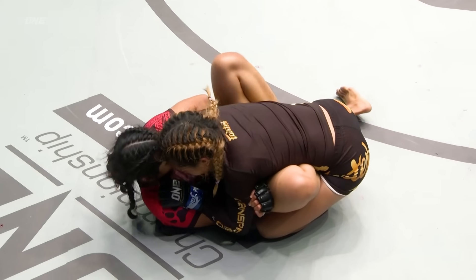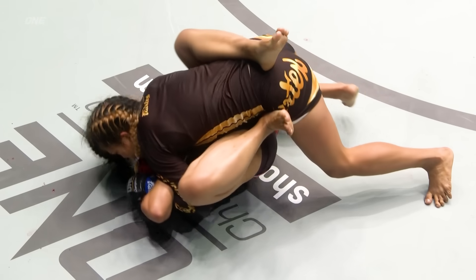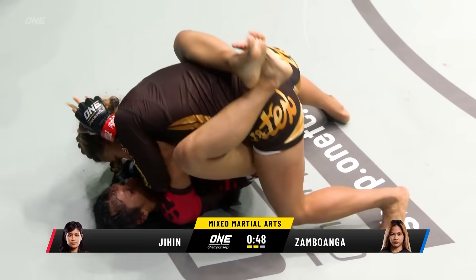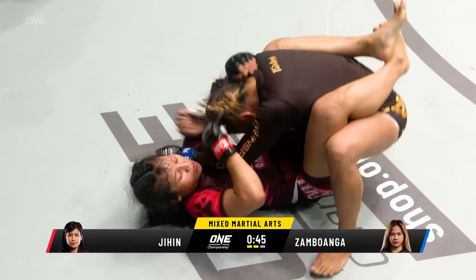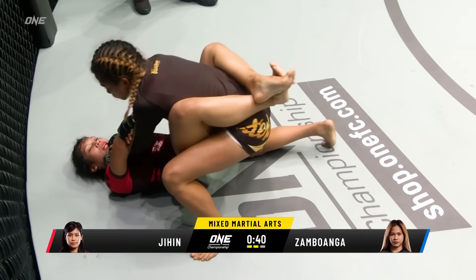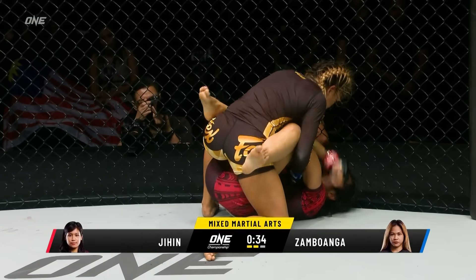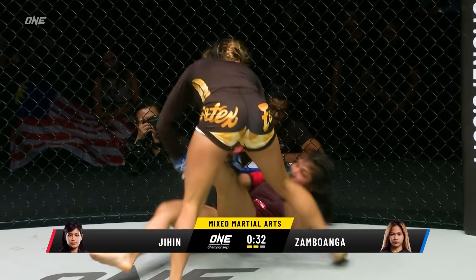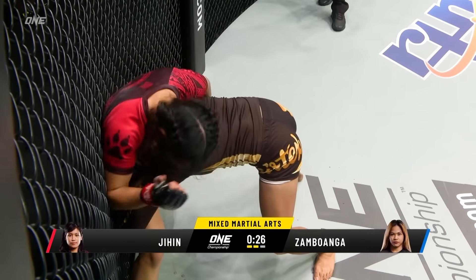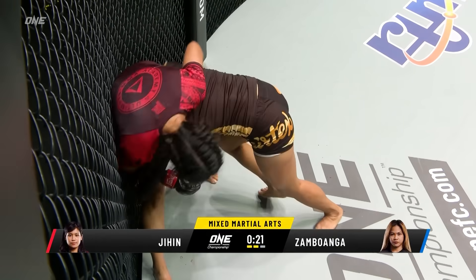Zambawanga has Jihen Rajwan on her back again. If Jihen Rajwan was trying to stop these takedowns it would score in the takedown defense category, but she's kind of just falling into the takedown because she's so comfortable off her back looking for these submissions — trying to trap the arm, looking for arm bars, going for triangles. She's got to be a little bit more aggressive. She has to attempt sweeps, she has to get up off her back and do some damage. An up kick there, but it wasn't enough to pick up Zambawanga. 25 seconds remain in the second of three.